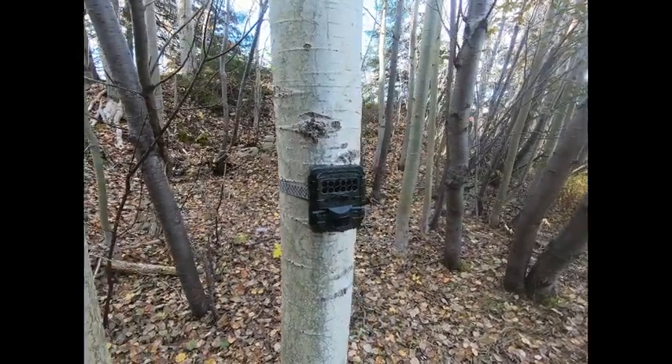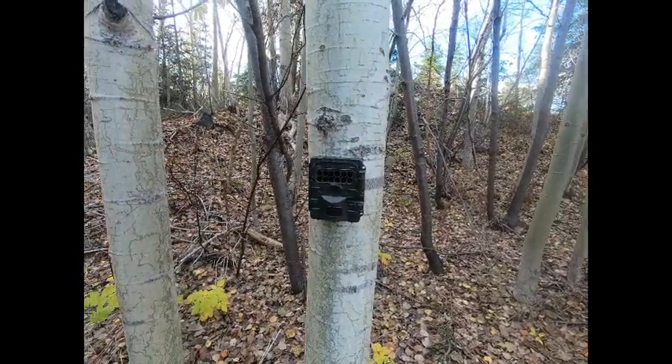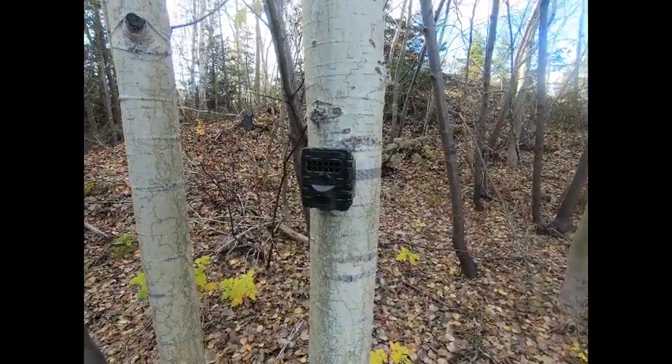This is an informational video on how to obtain, install, and operate the Reconyx Hyperfire 4R2 trail camera that will be provided to the community upon request.